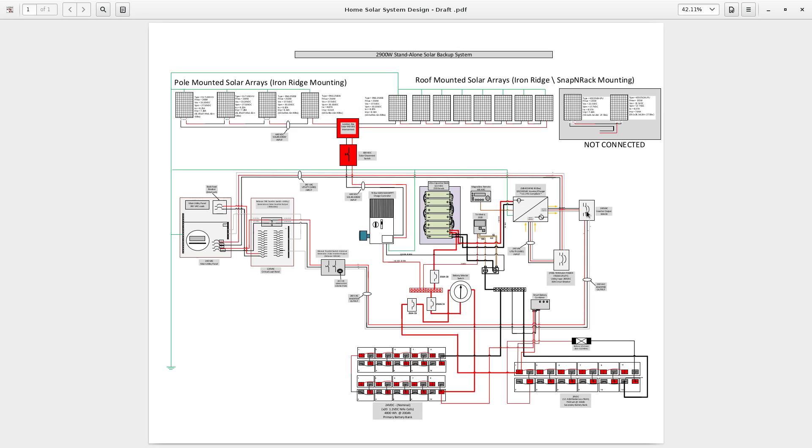For safety, I shut off this circuit breaker, flip to utility, shut off the other circuit breaker, turn off the inverter, then turn off these circuit breakers — and then I can safely work on the system.